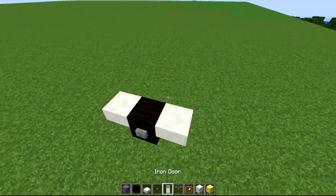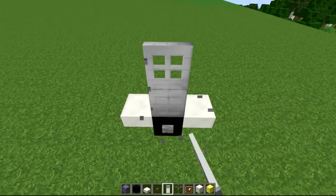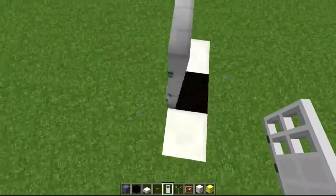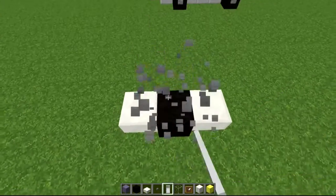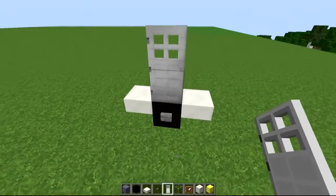On top of the wheel you want to place your door. This needs to be facing outwards — not inwards like this. Please do not place it like this; it needs to be outside, like so.